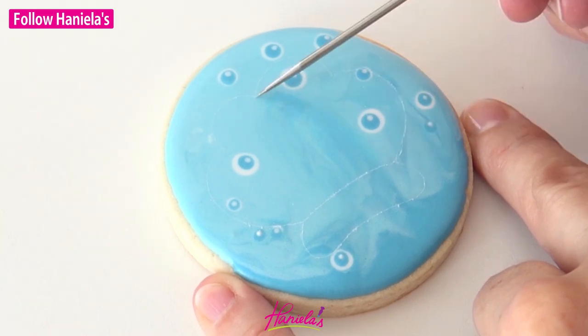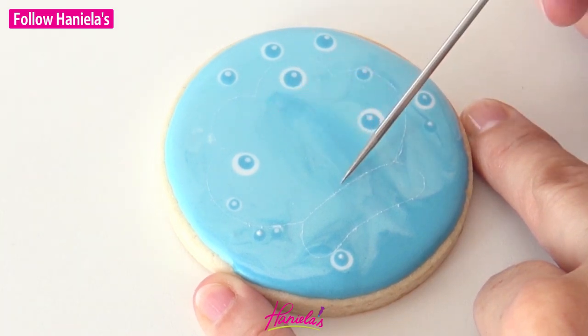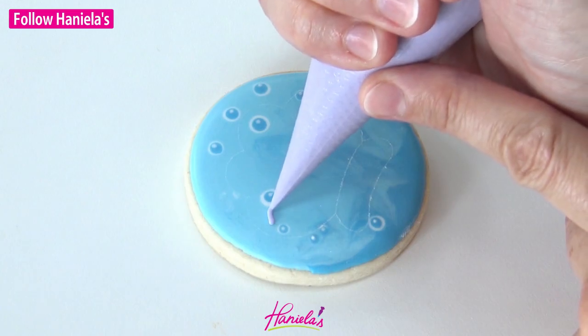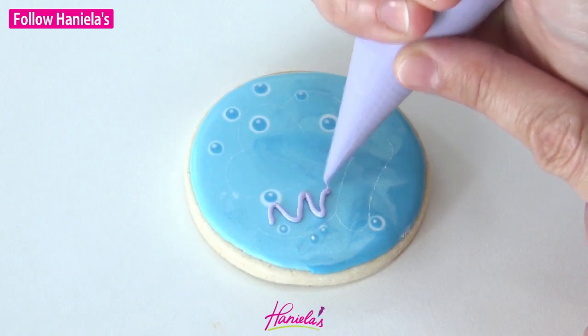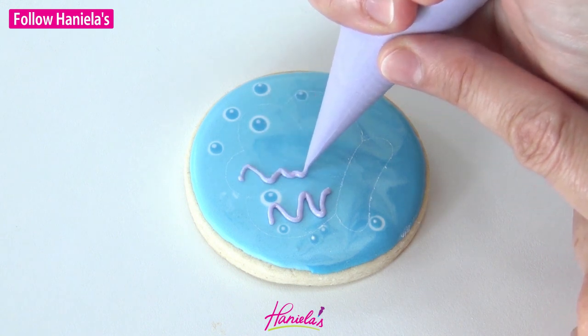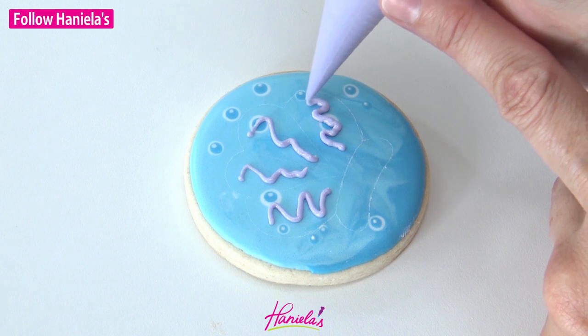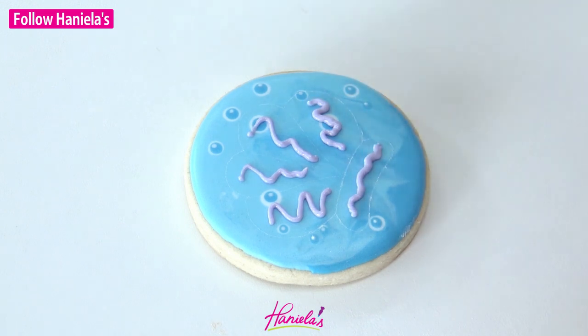Again I'm using a scribe to trace the outlines. This is going to be a little more time-consuming because we have to decorate each section separately. Since these are so small and I don't want any cratering in my icing, I'm piping a zigzag line in the middle. This is going to act like a support line.